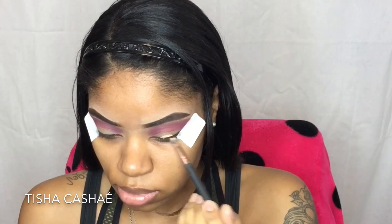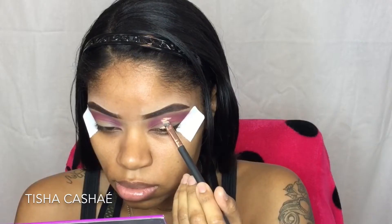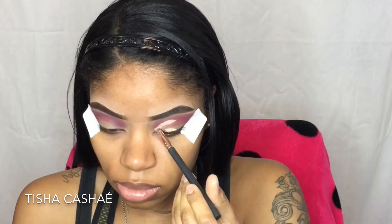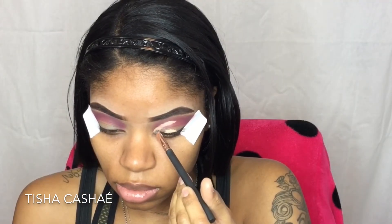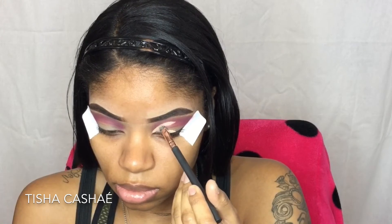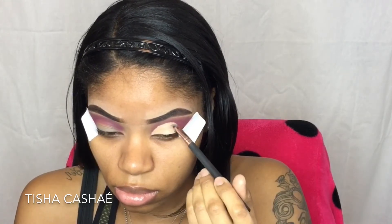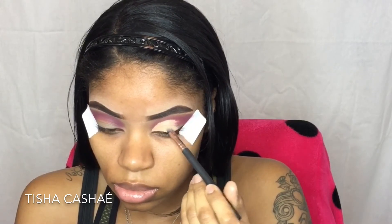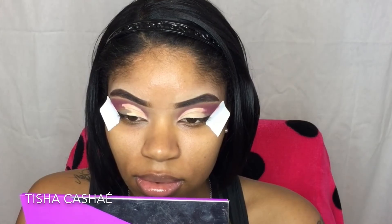I'm going to take my ColourPop No Filter concealer in shade Medium 26 and cut my crease with that. But I advise you to use a white concealer or an eyeshadow base — I should have used my NYX eyeshadow base in white, because the shade I picked up after cutting my crease would have shown up a lot better on white. I think I actually got them the same this time.